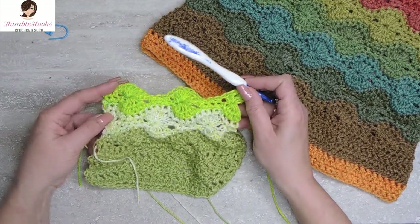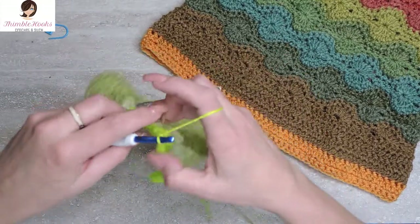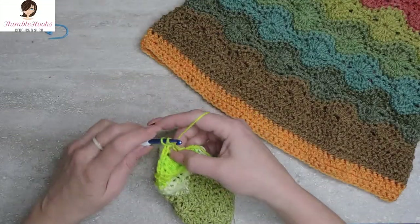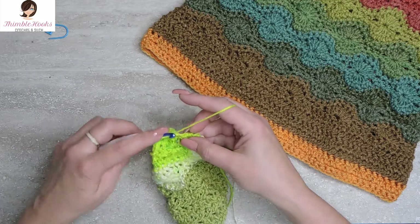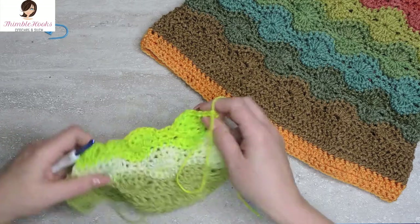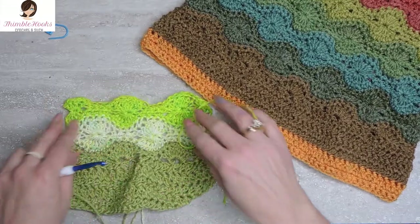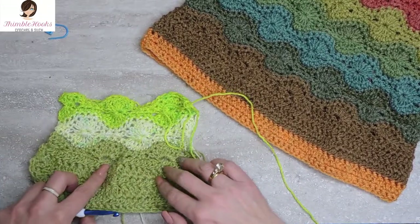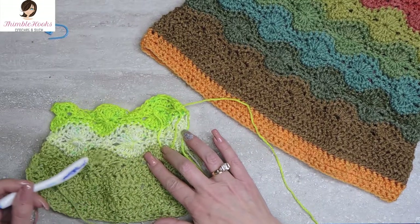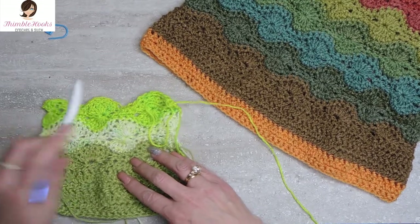Chain one, turn our work, and a single crochet all the way down. There's the last few stitches of my third color. And I'm going to stop here, and you can see where I'm going with this. Down here is nice and drapey. It has a half wheel — the top half of the wheel in that same color — and then each one of these rows I've forced into being its own color.